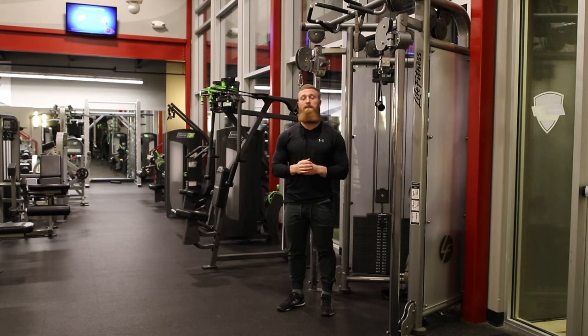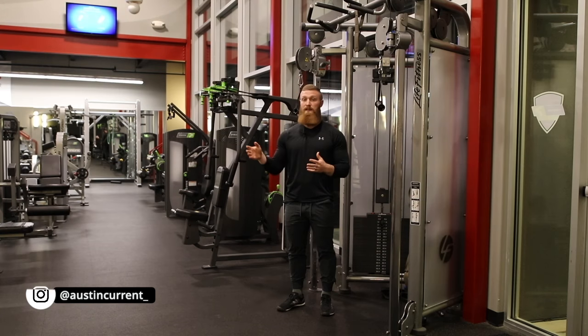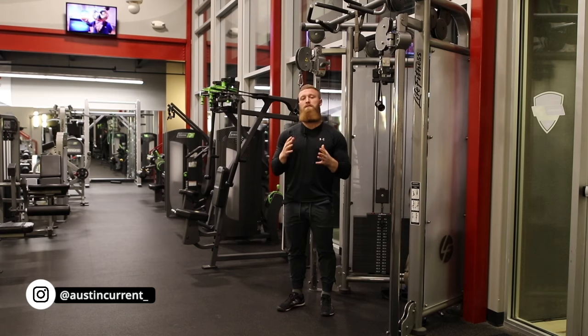Hey, what's up guys? Coach Austin here to talk about the high to low cable fly. This is also called the costal cable fly, also called the lower pec cable fly, most commonly known as the high to low cable fly.